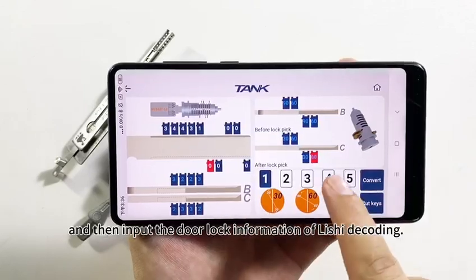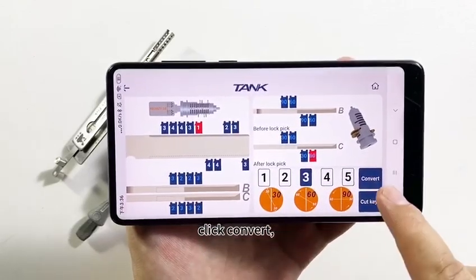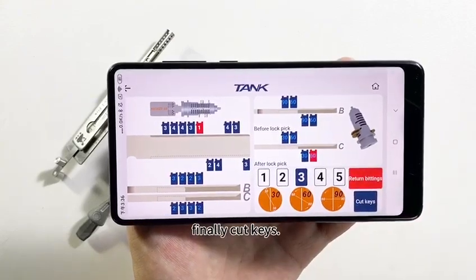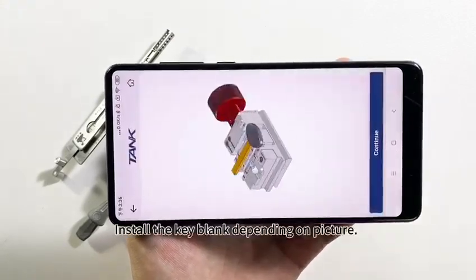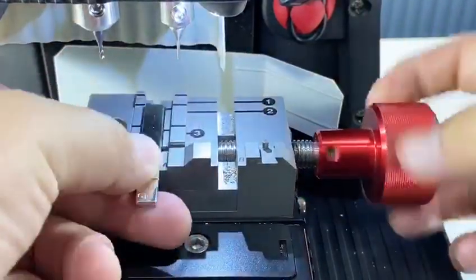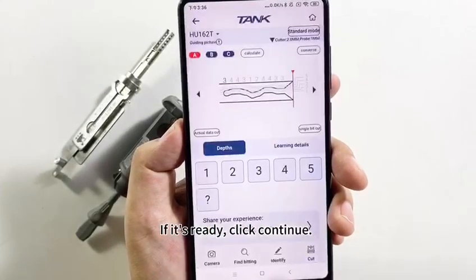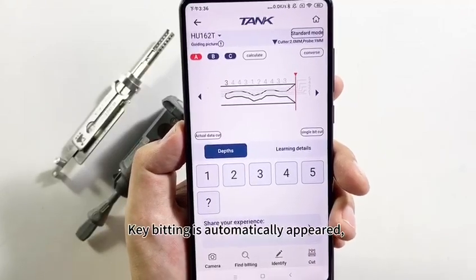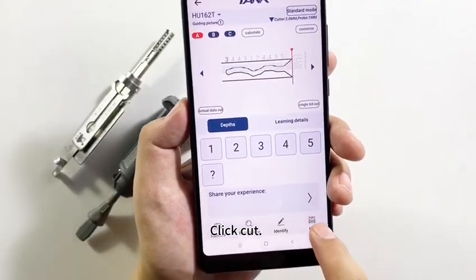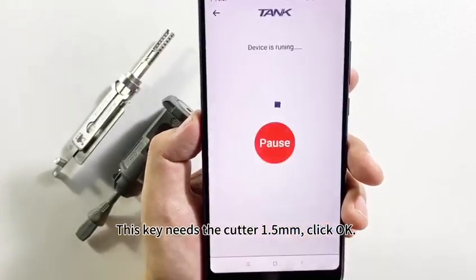Then input the door lock information from the Lishi decoding. Click Convert, then Cut. Finally, cut the keys. Install the key blank depending on the picture. When it's ready, click Continue — the key bitting automatically appears. Click Cut. This key needs the collar 1.5. Click OK.